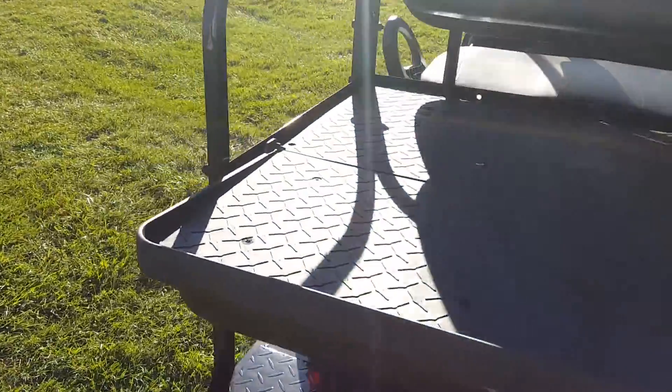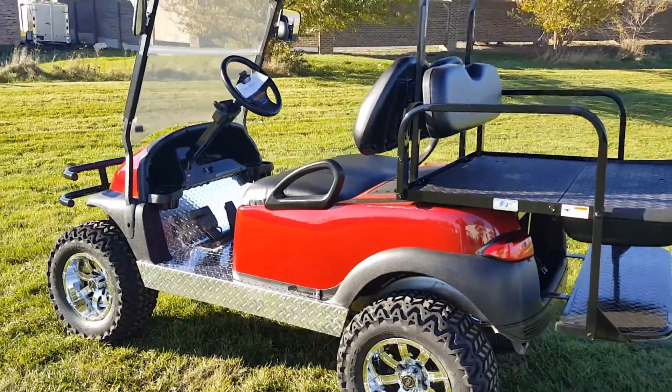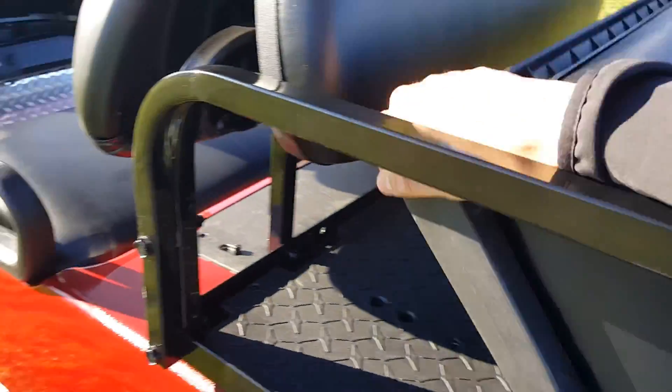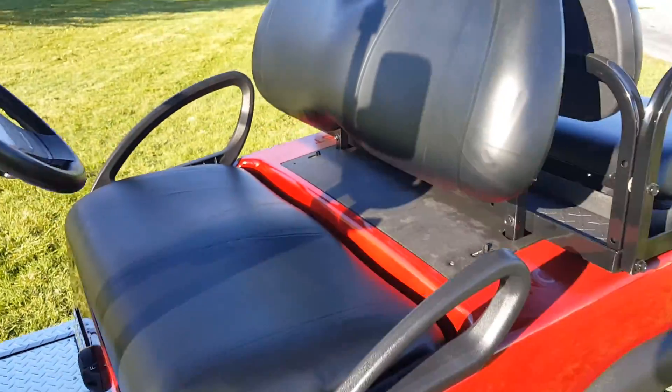Fully customizable golf carts for sale from saferwholesale.com. Call today: 866-606-3991. We can fully customize these — make them any color you'd like: red, black, blue, green, orange, yellow, silver. You name it, we can do it. Custom seats, custom colors.